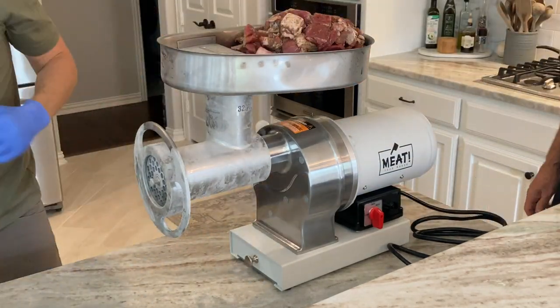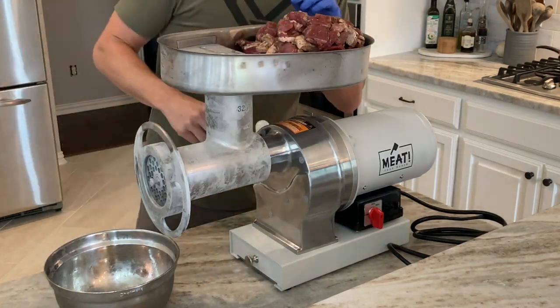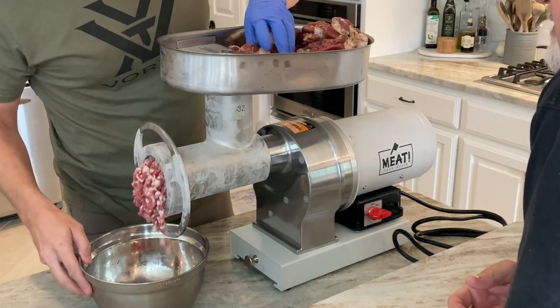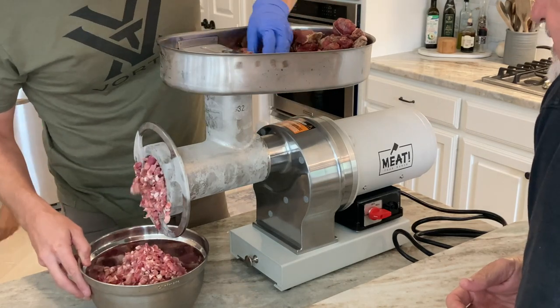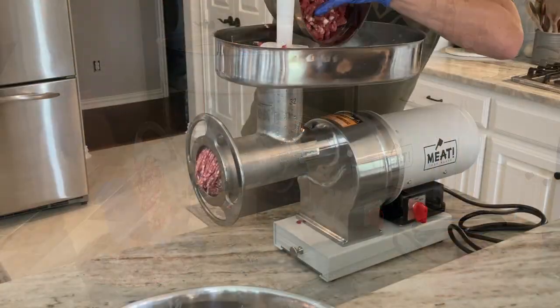We're going to pull enough meat out of the freezer to fit into the hopper and do a coarse grind first. With this grinder the coarse grind goes pretty quick — you're just throwing meat down the hole and it grinds nearly as fast as you can feed it. When done, put it in a metal bowl and back in the freezer to keep it cold.